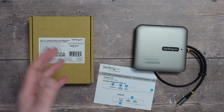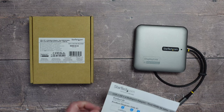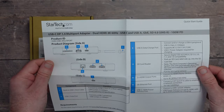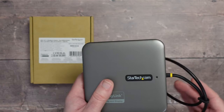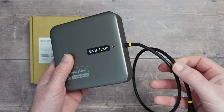I like StarTech's packaging like this — most of the money has gone into the product itself. Inside we get an information sheet that goes through all the various ports and how to use the product, and then of course the product itself. I like the fact it has a longer cable with a cable tidy grip on the side.